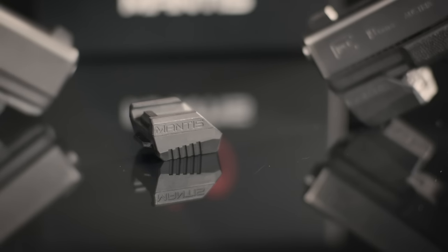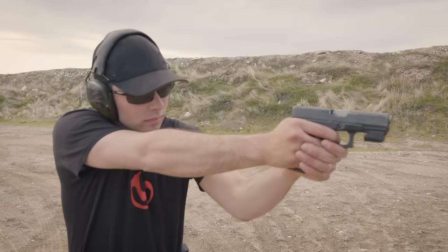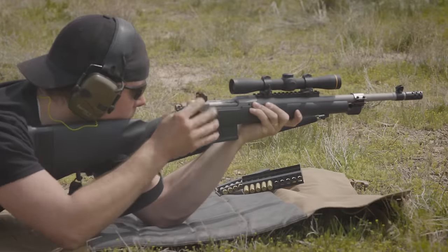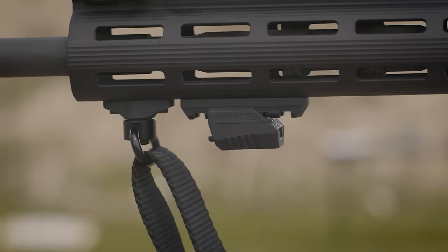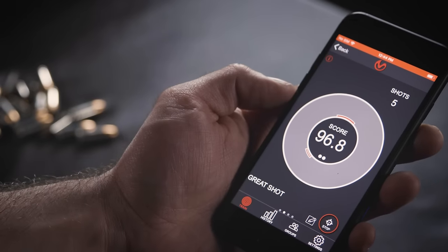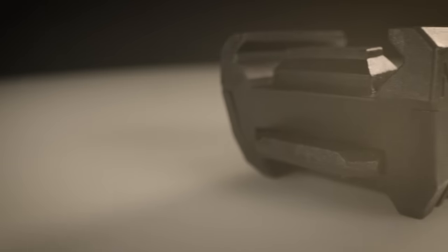At its core, Mantis X records a trace of the movement of the gun during every shot — movement and stability during the hold and aim, movement during the press of the trigger, the break of the shot, and the recoil of the gun after the shot. Mantis X measures the deflection of the aim point, scores your accuracy, and maps all of your shots onto a spider chart to look for patterns in your shooting.